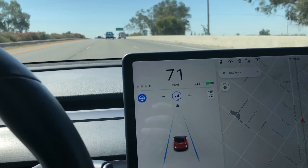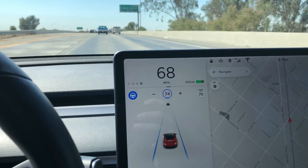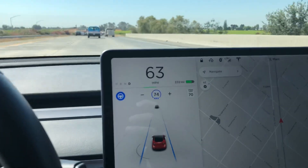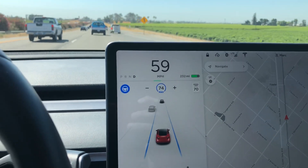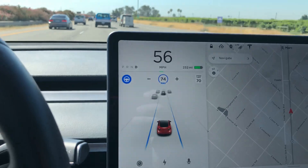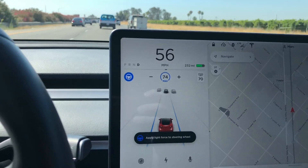Looks like we're going to slow down a little bit — there's a bit of traffic up here. It's going to slow down but I'm still not holding the wheel. I'm close to it in case I need to take over, but I'm curious to see how long it takes to nag, and then we can go back and look at the video.